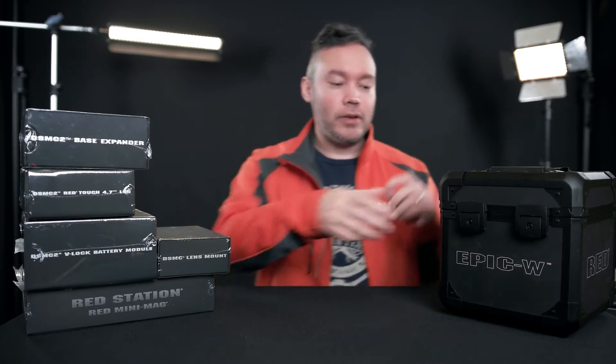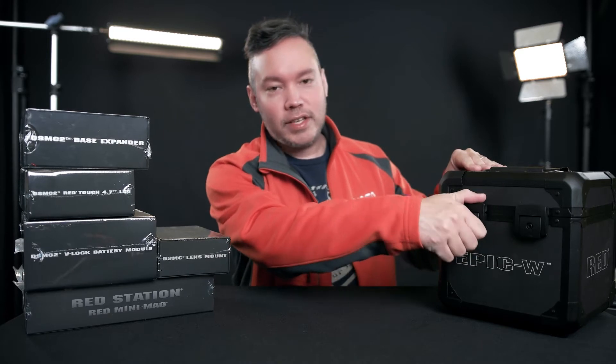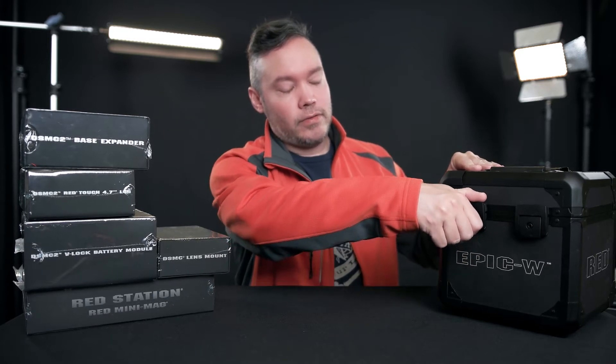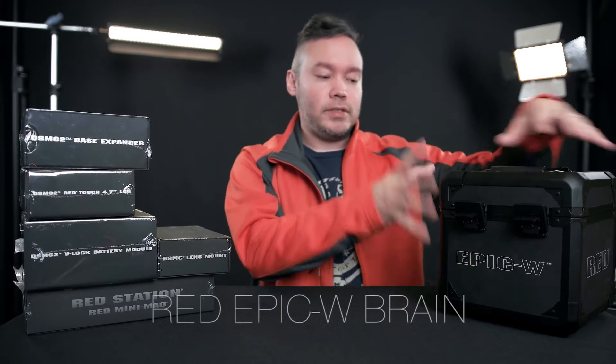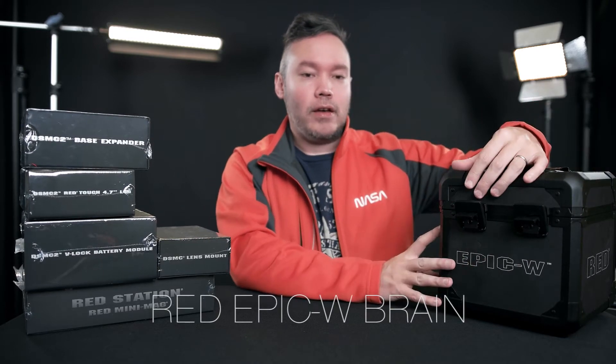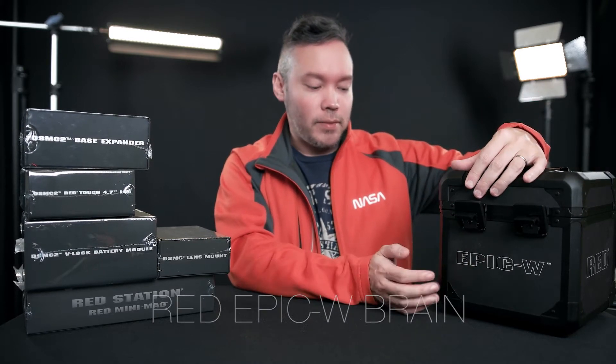After about a week after I switched the order, I got almost all my parts in. So this is the unboxing of the Red Epic. This is the case it comes in — it's pretty much like a bulletproof, shockproof, smash-proof case.